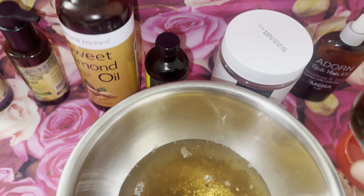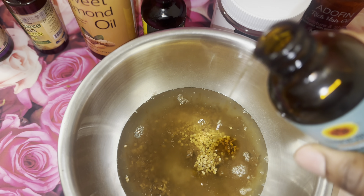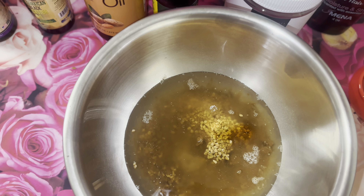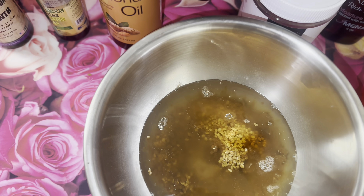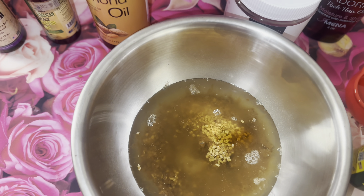So as we can see, most of the oils I will be using aid in hair growth and also help revive damaged hair. Right now I'm adding the rest of the oils.